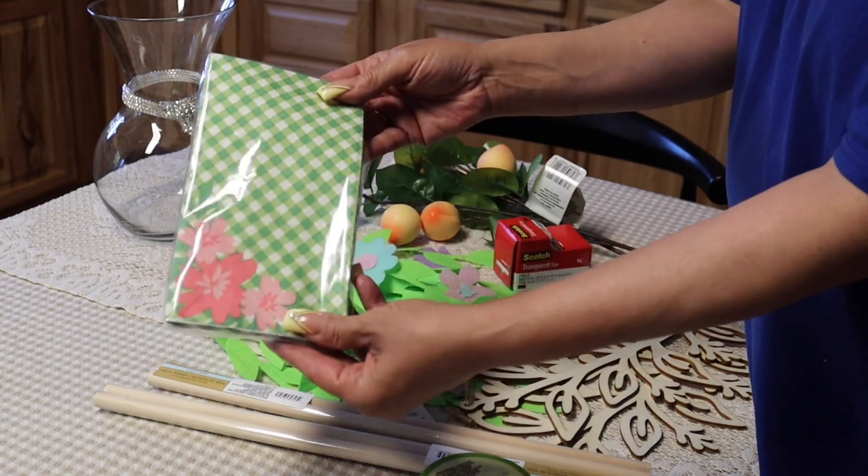The dowels are a pretty nice size — they're not cheap dowels, they're nice size. I just decided I was going to get two of them. I like the quality of them, and of course these are for a project.